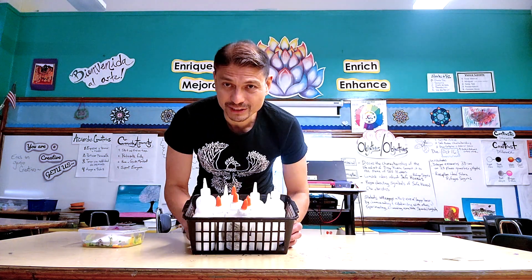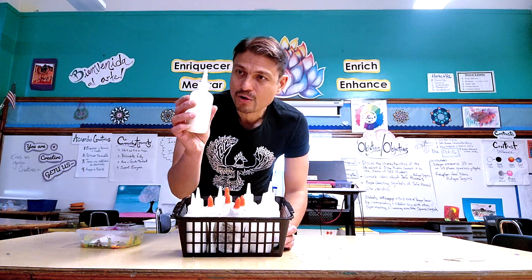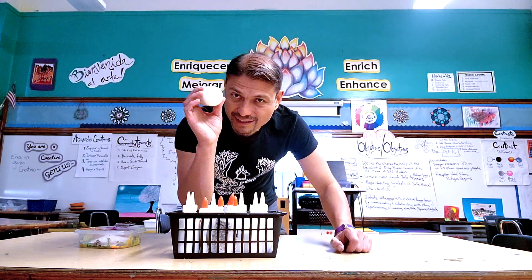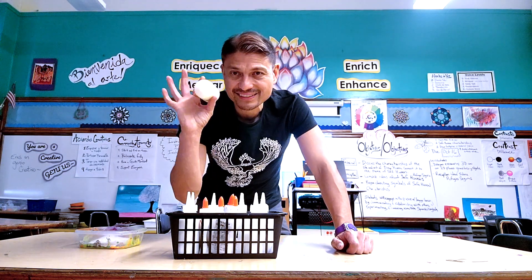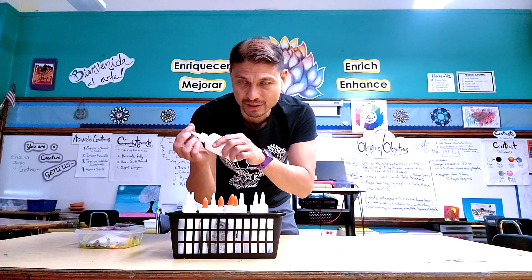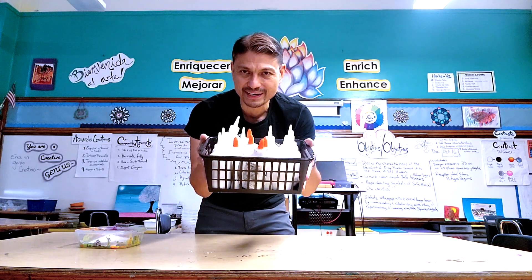When I'm using glue, similar to the paint, I have the same kind of squeeze bottles with a nice small tip so that when they're pouring out the glue, they can just put those little dots around the edges of whatever they're gluing, so that way we're not going to make a big mess. They're also easy to unclog with a paper clip. And then when we're done, they go right back into the handy-dandy basket, ready to go.